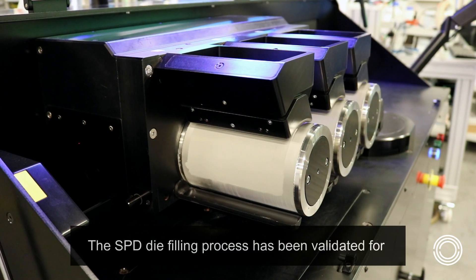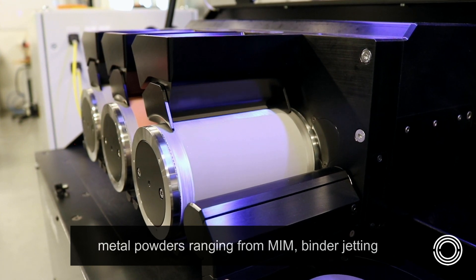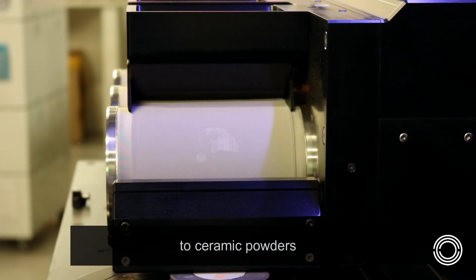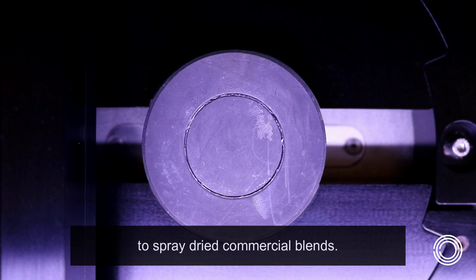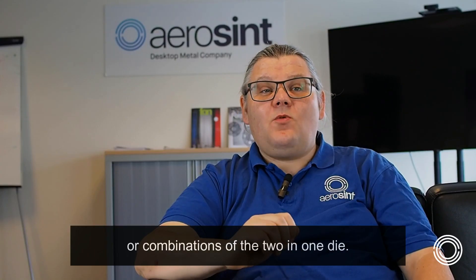The SPD die filling process has been validated for metal powders ranging from MIM, binder jetting, and LPBF powders, to ceramic powders ranging from beads to spray-dried commercial blends. You can co-deposit multiple metals, multiple ceramics, or combinations of the two in one die.